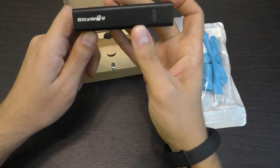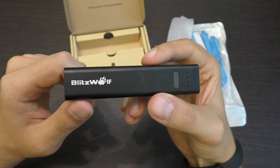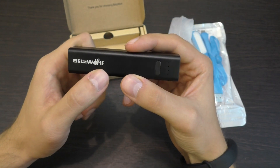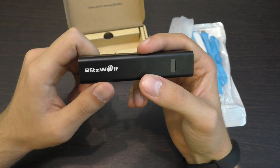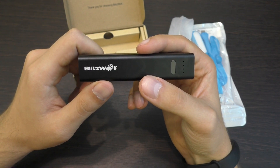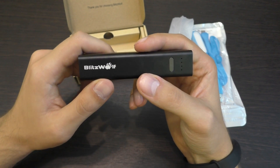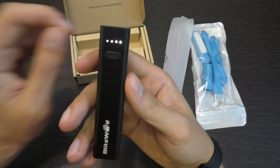На этой стороне надпись Blitzwolf. Фирма Blitzwolf — отличная фирма, которая делает в основном аксессуары к смартфонам: лампы, зарядки, пауэрбанки. В принципе, они ничем не уступают по качеству Xiaomi.